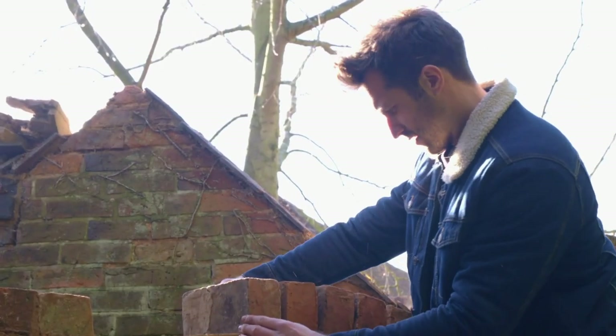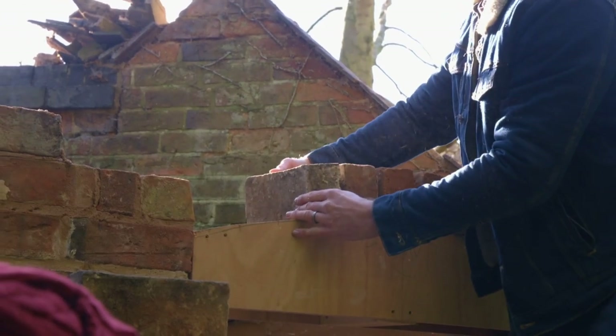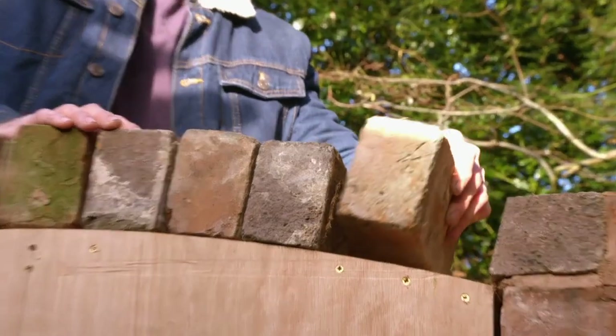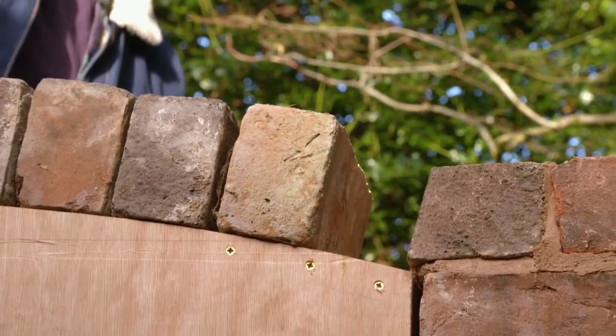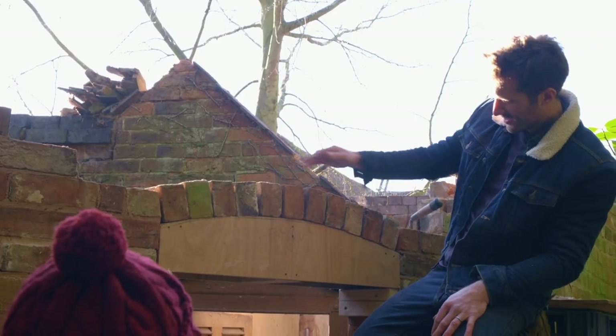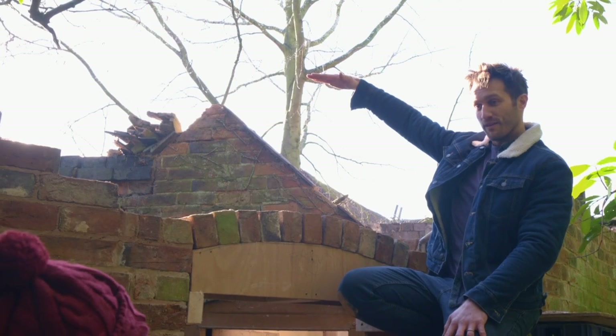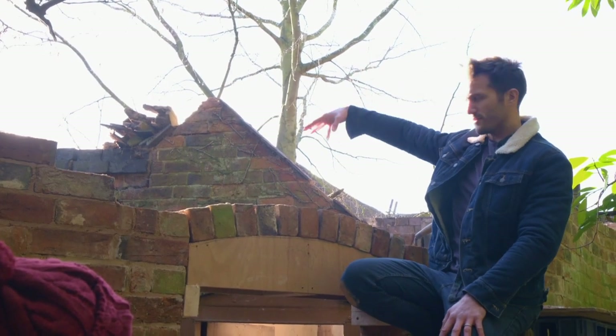Every time in years to come we'll look at this wall and think about the amount of work we had to put into this. It looks very pretty. And then this wall is going to go all the way up to about there, which is going to feel all enclosed again. I feel like it's a momentous occasion getting to the arch.